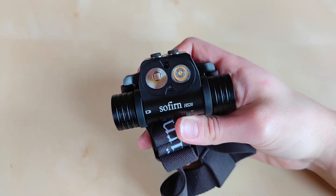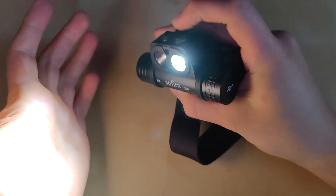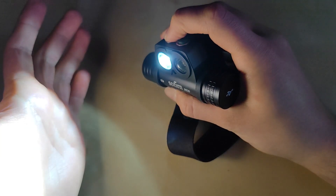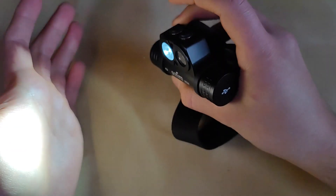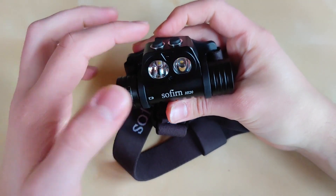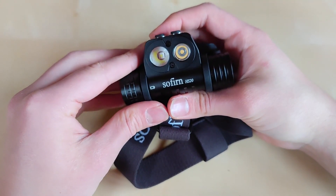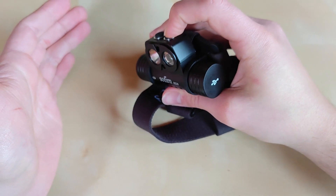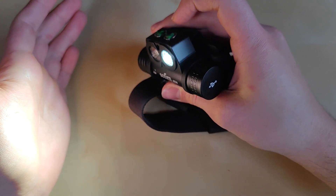The user interface is super functional. One click for on, one click for off for each channel individually. Hold the switch to cycle low, medium, high in a loop. Double tap for turbo, one click to return to the previously used mode, and one click for off. Despite having individual control over each LED, we do have the possibility to switch between channels using only one button. To do that, turn on the flashlight, go into low mode on the flood channel, and then triple click...